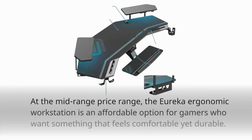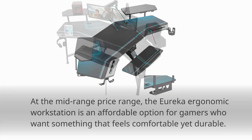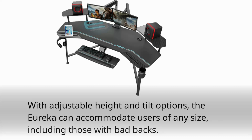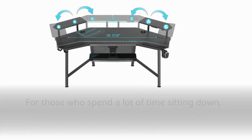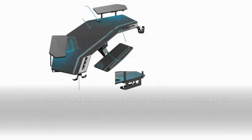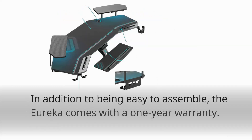At the mid-range price range, the Eureka Ergonomic Workstation is an affordable option for gamers who want something that feels comfortable yet durable. With adjustable height and tilt options, the Eureka can accommodate users of any size, including those with bad backs. For those who spend a lot of time sitting down, the keyboard tray also features built-in lumbar support. In addition to being easy to assemble, the Eureka comes with a one-year warranty.